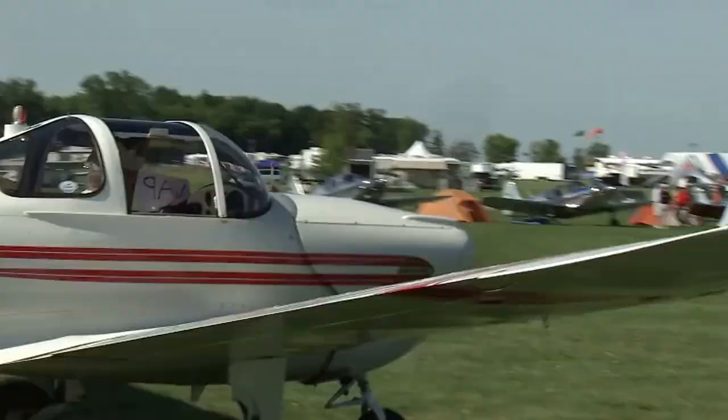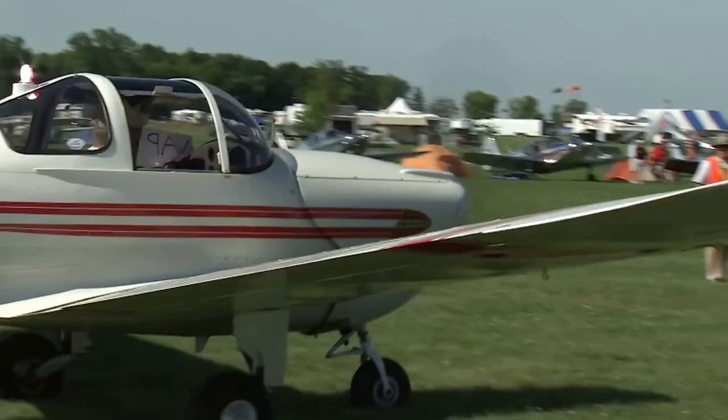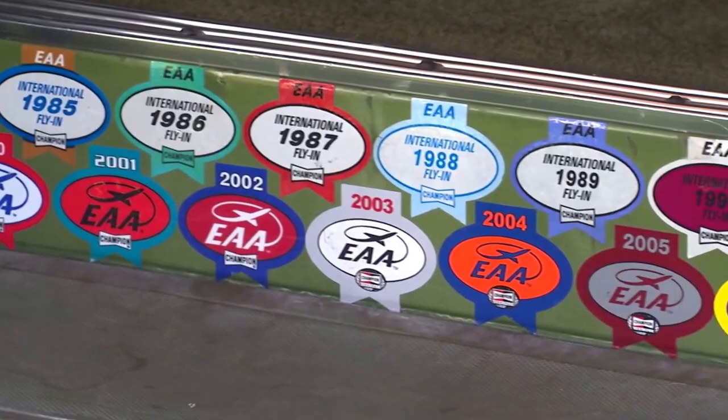AirVenture is all things aviation, so it's just a fun place to come and an annual gathering. We're glad to be here.